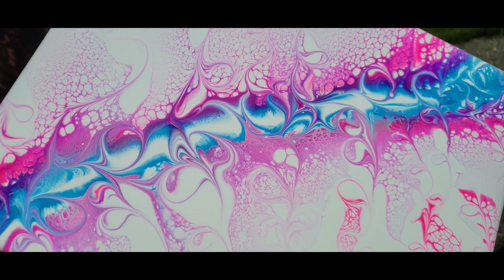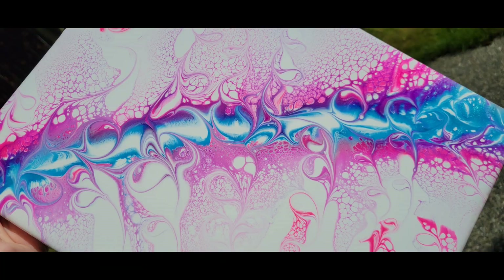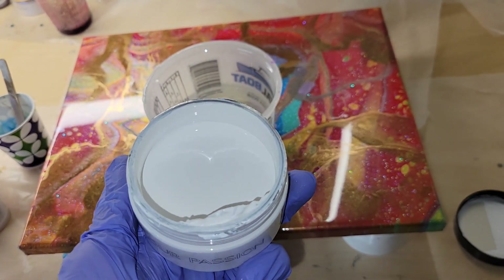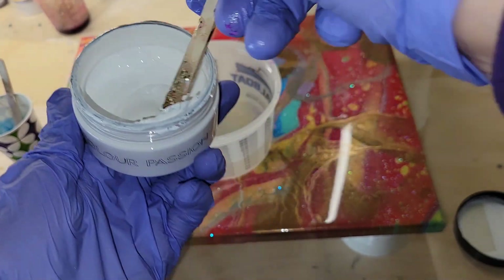Here's a sneak peek of what we're going to be making today. We're going to be trying out some more swipes with resin and using the Color Passion cell base white. This is an 11 by 14 canvas that I had poured on previously, and here's my Color Passion cell base white from Laura's Art Corner. I have six ounces of my Total Boat tabletop epoxy in this cup.